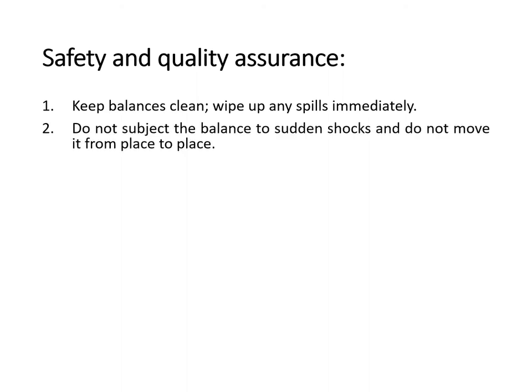For the safety and quality assurance of our laboratory balance, we have to remember the following. First, keep balances clean at all times and wipe up any spills immediately. Second, do not subject the balance to sudden shocks and do not move it from place to place. You should designate a specific area inside the laboratory where you are going to place the balance, and people should go there to do the weighing to avoid transferring the balance from one place to another.